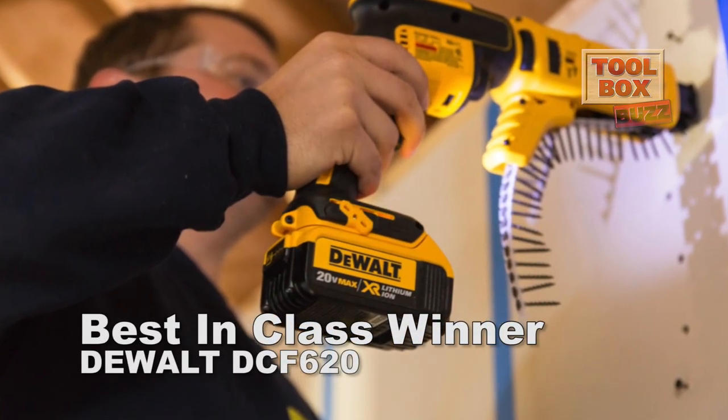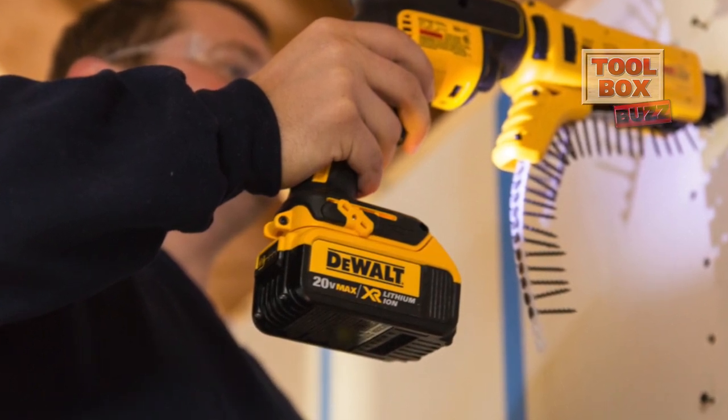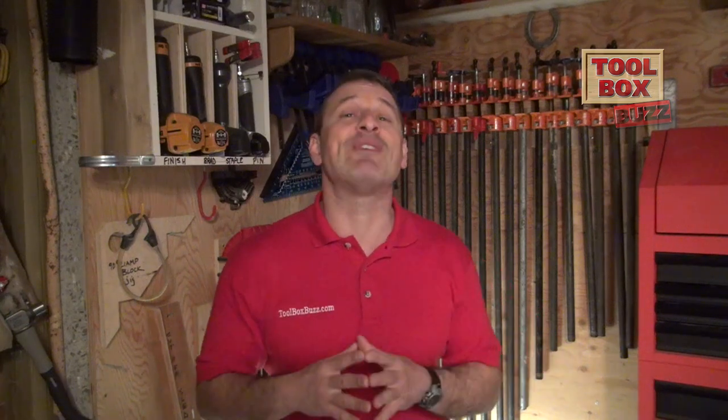Overall best in class was based on performance across all categories and crew feedback after testing. Best in class winners don't need to win every category, but must stand out in key areas. Our overall winner was DeWalt, second was Bosch, and third was Hilti. This was a really close head-to-head — probably the closest we've ever done. DeWalt and Bosch were neck and neck, and we gave the edge to DeWalt solely because they offer a cordless cutout tool — if you're doing drywall you'll want that cutout tool on the same battery platform. Both screw guns took top spots in three categories each.